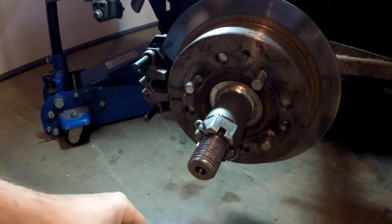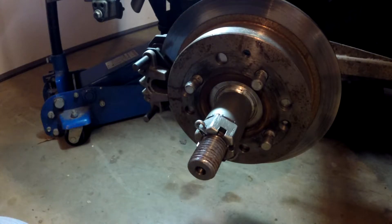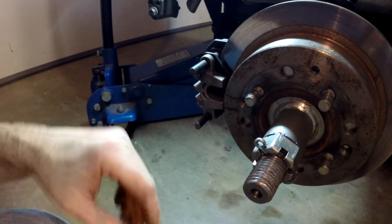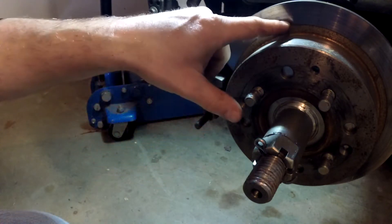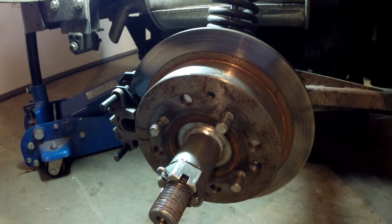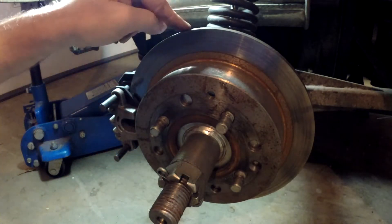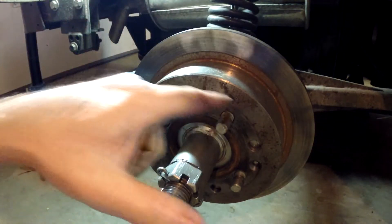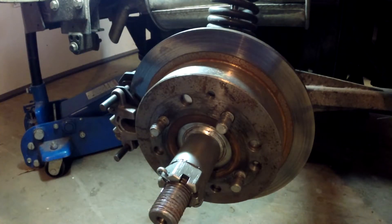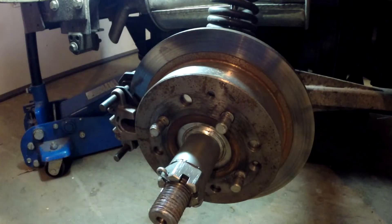Here we are at the rear brake — you can see it's a similar disc setup with a caliper. I used a different, smaller caliper than the front because you don't need as much stopping power in the back, so the brake pad surface area is a bit smaller. I was looking for a non-ventilated rotor so it's thinner and the caliper will fit around it. I had to drill the four-bolt pattern into it because I couldn't find one with the same golf cart bolt pattern.